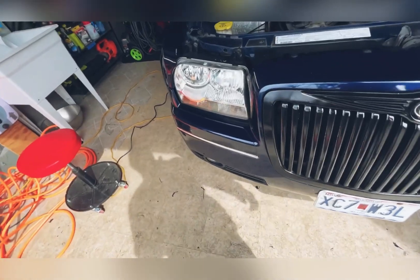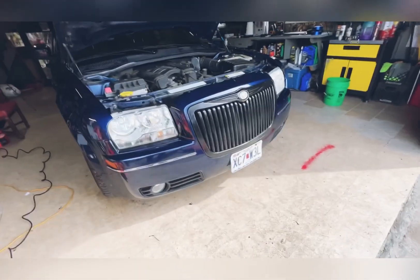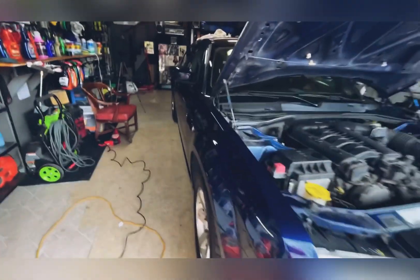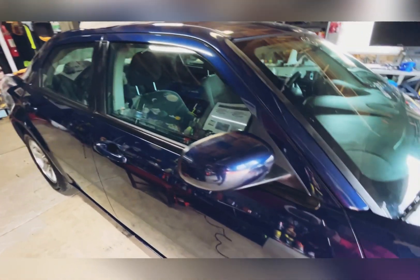I'll spray it, but I'm going to get it off because I want it to be totally de-chromed. I don't want to see any chrome on it. Look on this side over here — and there we got it.